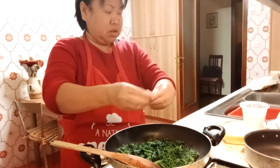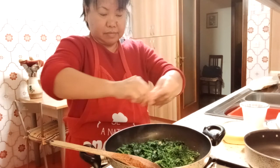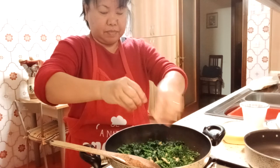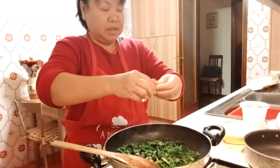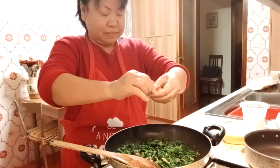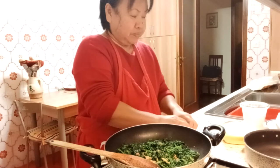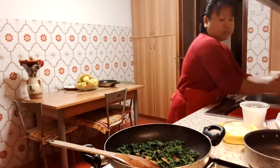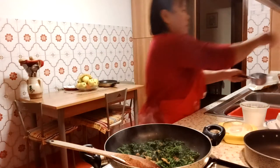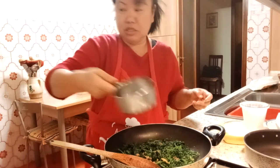Add the vegetable seasoning. This is what's called torta salata con ricotta, spinach, and cottage cheese. I don't know if there's spinach available in the Philippines — if not, I'm not sure what can be used as a substitute. Let's add a little water because it's dry.